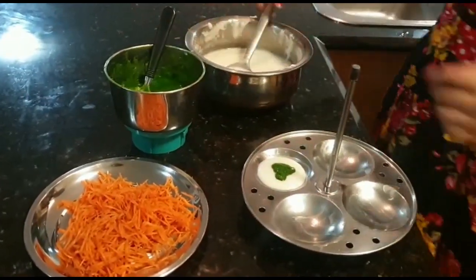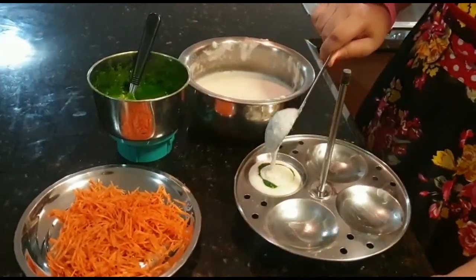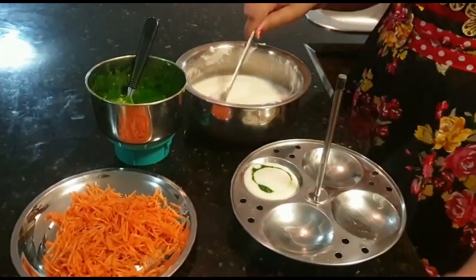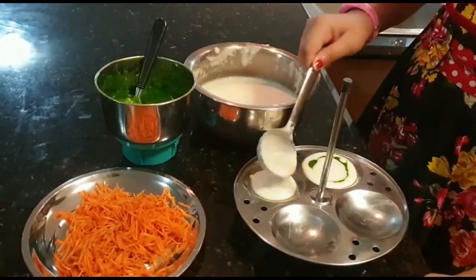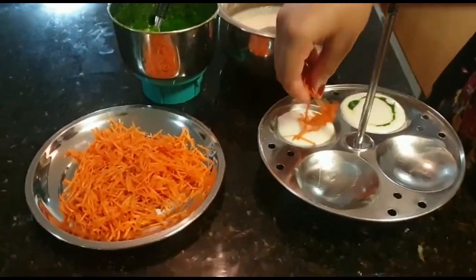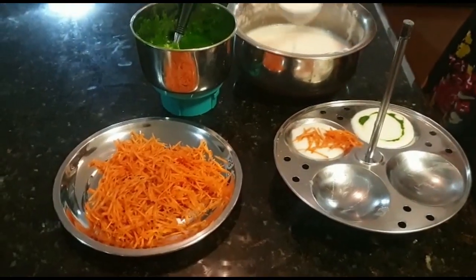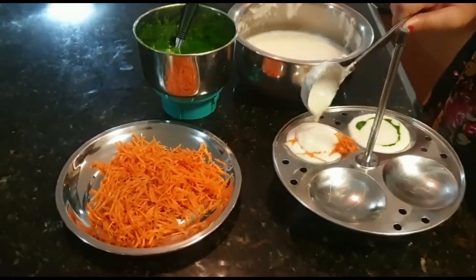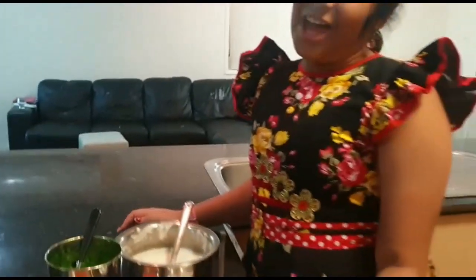Add some fruit, egg, and leaves. Add some vegetables. Add some beet vegetables, then add more vegetables again.